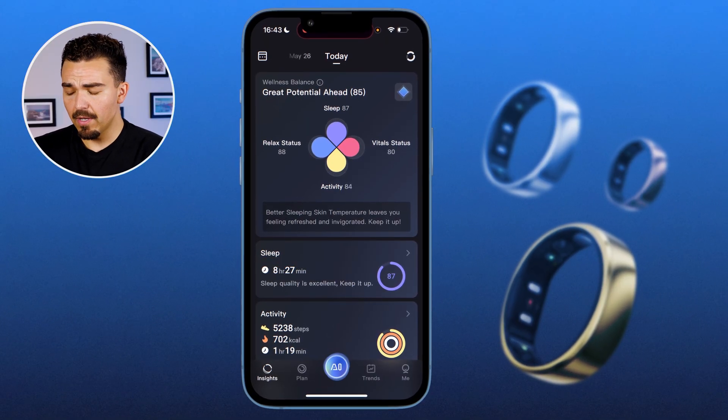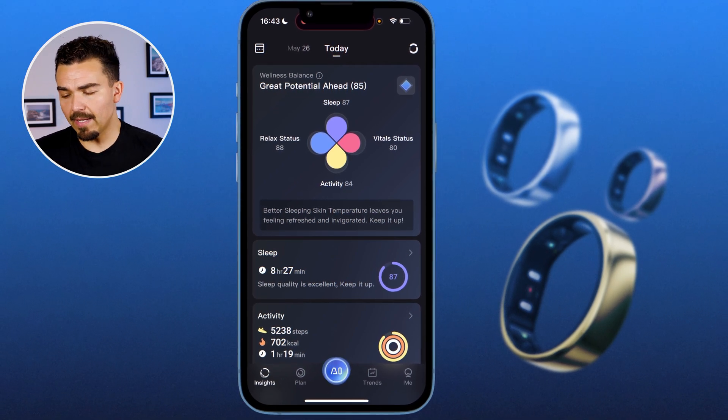Did I change any of my behaviors because of the information the app gave me over the last few days? I have not. It just didn't really say 'hey, this was really bad today — here's why you want to fix it, and here's how.' It never really did that for me. I'm a young, relatively healthy individual, so some metrics aren't relevant to me right now, but blood oxygen levels during sleep and heart rate variability are important. A little more encouragement from the app would be great.